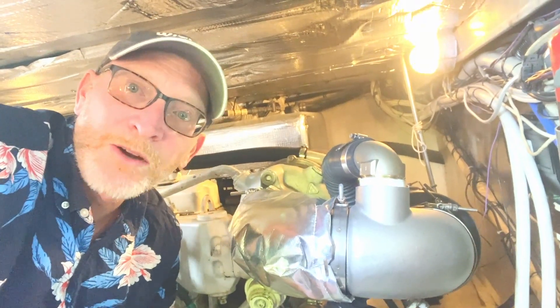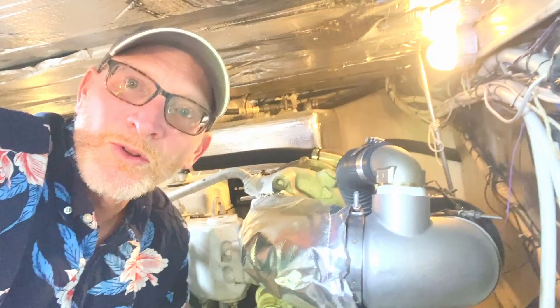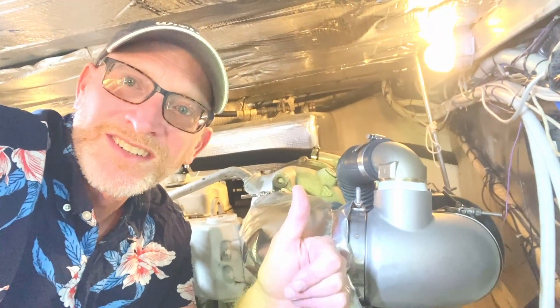And there you go — another boat job done. No leaks, back on the water. Cheers.